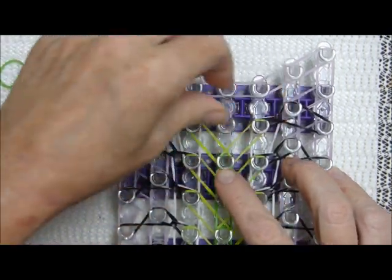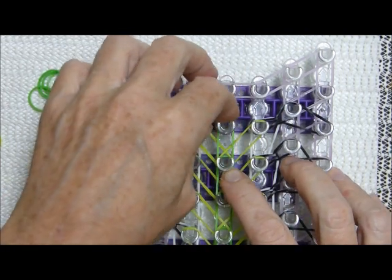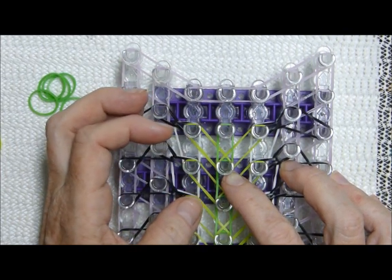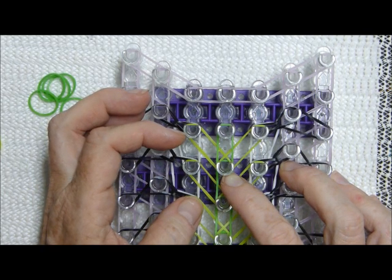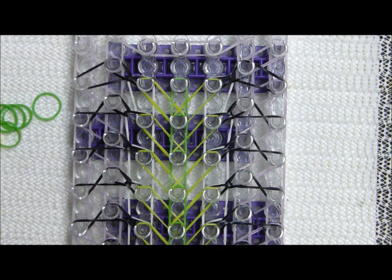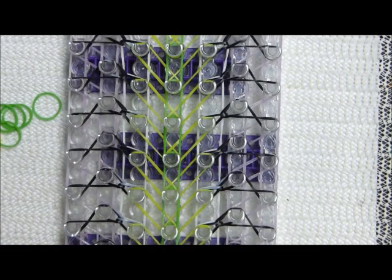I'm stopping the F and G placement here. Now we have our final step — each step is a different band placement. These were F and G so the next is H. Wait — not H yet, I need more bands. Hold on.